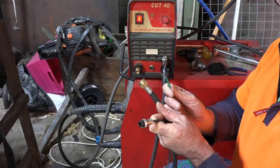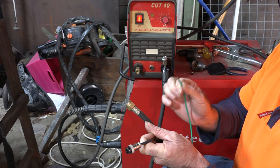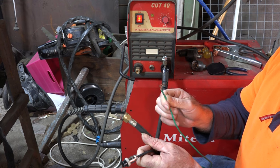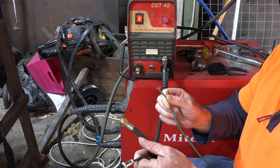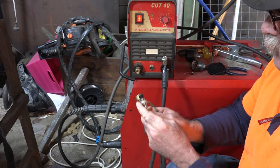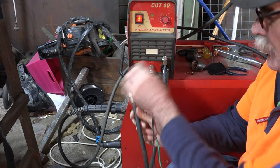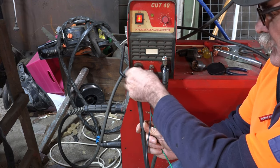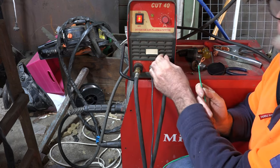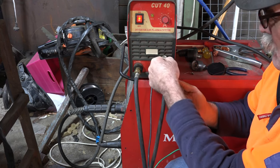So guys, here we have the fittings on that other identical torch I showed you. The only difference is this one has got this extra wire for pilot arc. When you see an extra wire like this - it might be blue, it might be red, it doesn't matter what colour - if there's an extra wire like this, then you know you've got a pilot arc torch and you must have a pilot arc machine. Once you're running pilot arc, you need to use a stand-off guide most of the time.